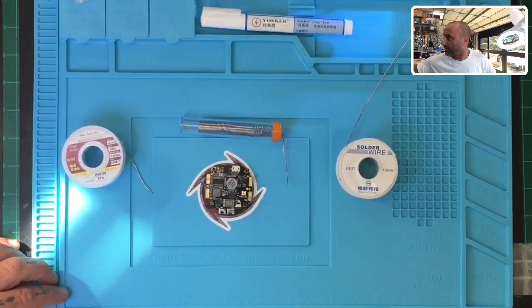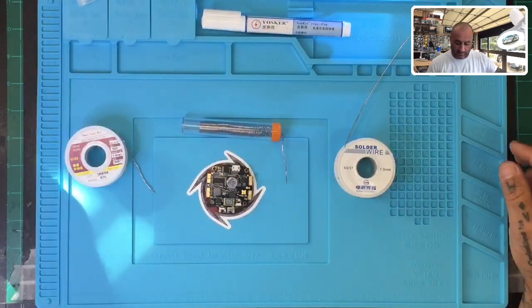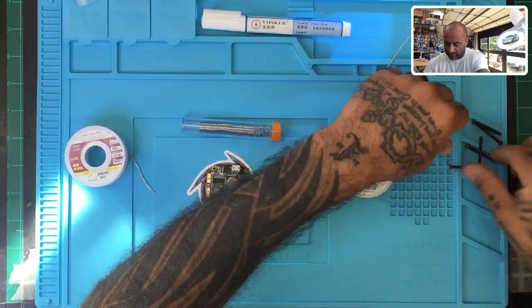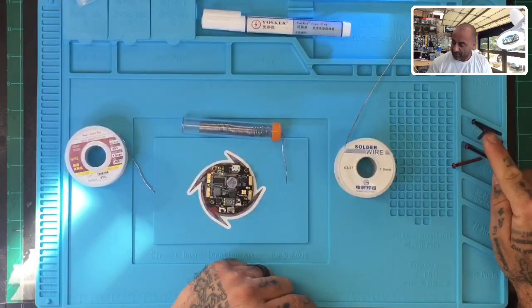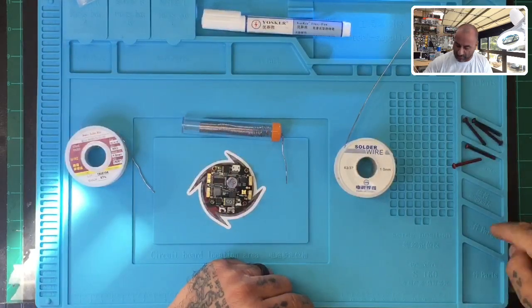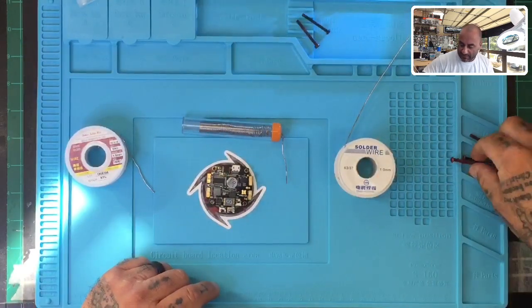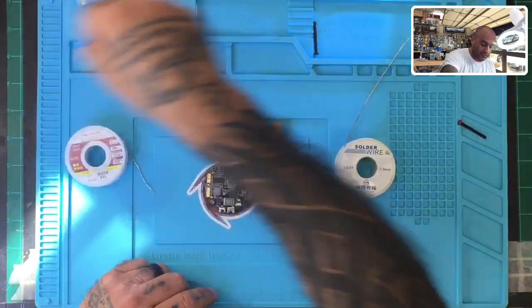The other thing I really like about this soldering mat is the size — it's huge. It's also got magnetic areas. Right here where it says 'magnetic' will hold screws, and where it doesn't say it, it won't. You can see the screw standing up on the magnetic section. This area right here is magnetic as well, so if you're doing work with a lot of screws, you can just drop them and they'll stay put.